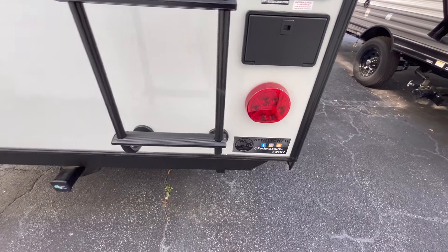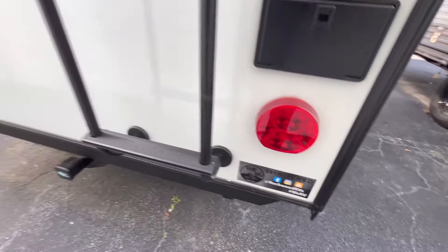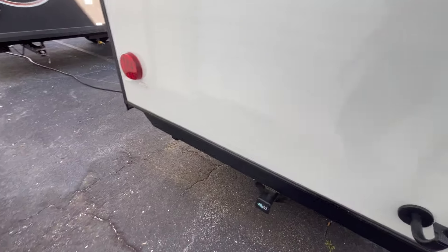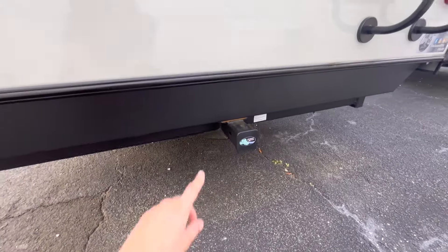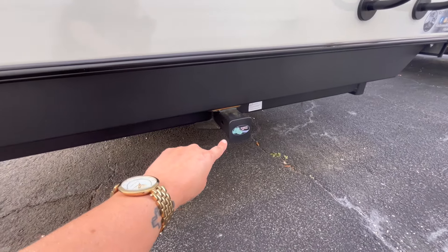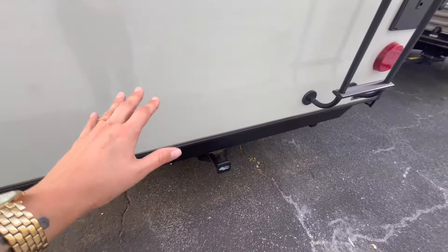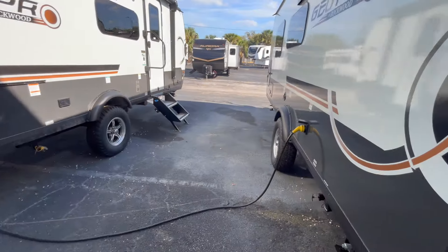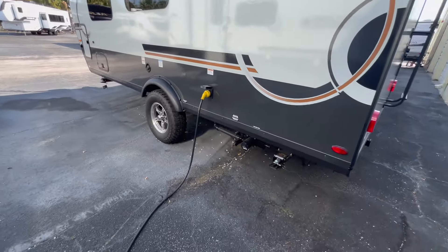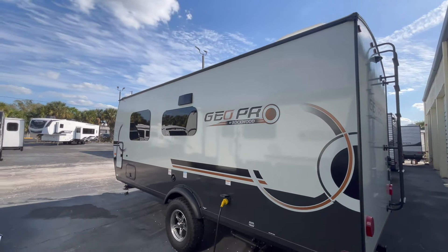Don't forget that Forest River has an owners group called FROG — Forest River Owners Group — you can join them and venture with them on your camping travels. There is a rear hitch receiver here with a max capacity of 300 pounds, so you can put up to 300 pounds of stuff on that hitch — maybe a portable generator, a cargo tray, or a portable black tank.